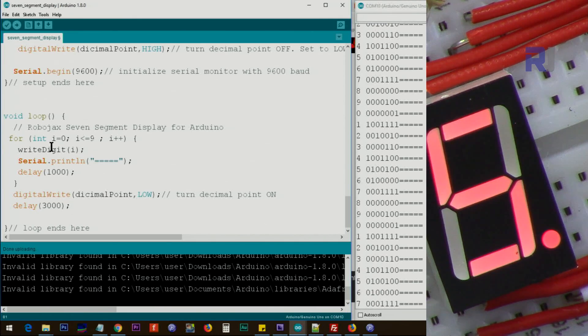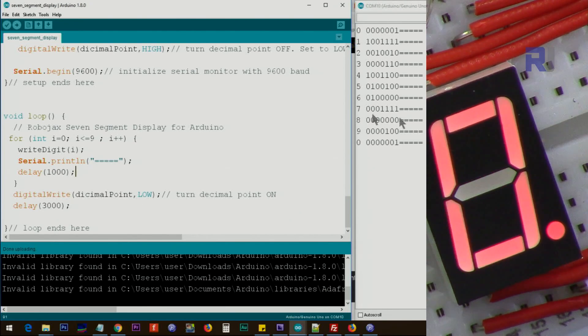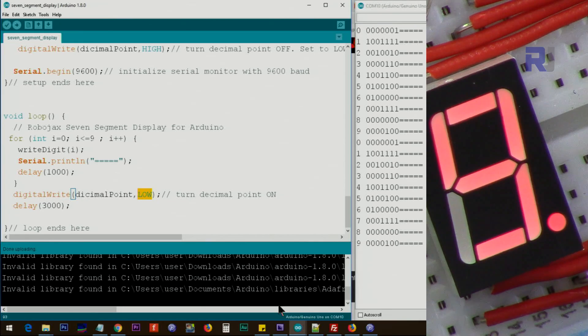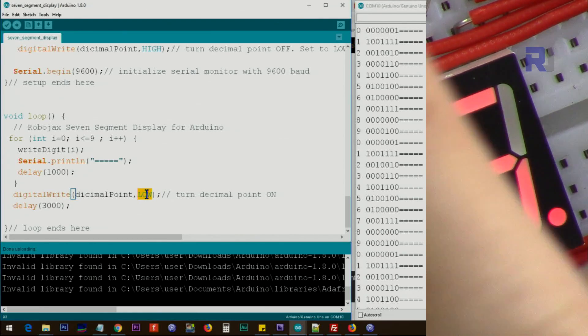This is the main loop that runs continuously. It goes from 0 to 9 (inclusive), prints each digit, waits for one second between each digit. After the loop, it turns on the decimal point — note that the decimal point handling isn't adjusted for type, so you may need to change it to HIGH or LOW depending on whether you're using common cathode or common anode.